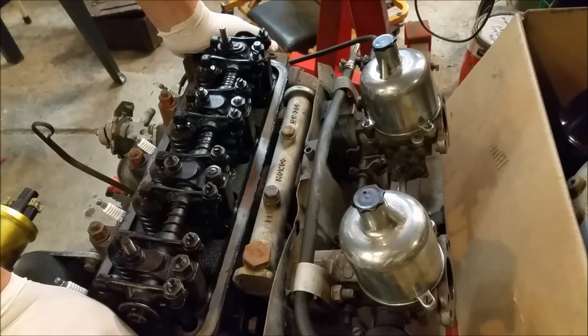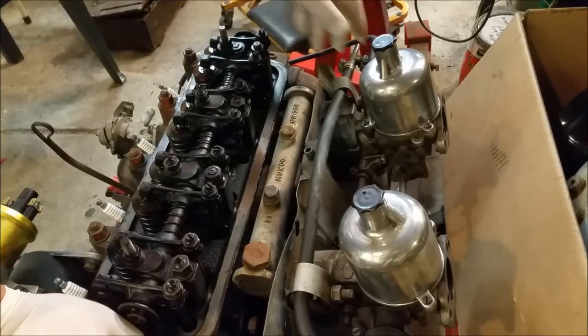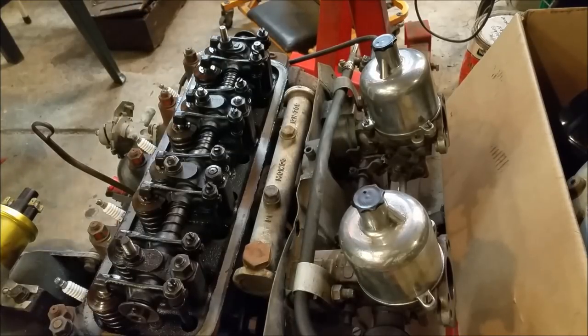I'll paint the manifolds with fireproof paint and of course I'll get them blasted. I've got another piece of exhaust off a motorcycle that I want to get blasted as well, so I'll just get a two-for-one deal if I can. We've got to start pulling this apart.